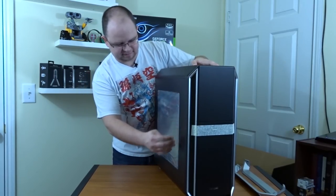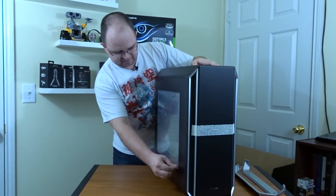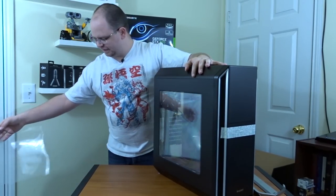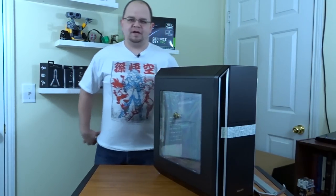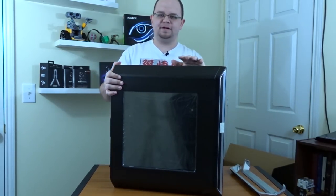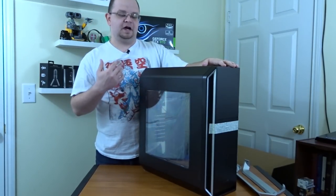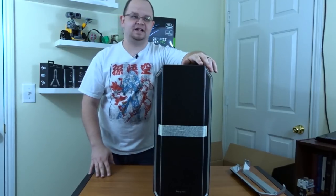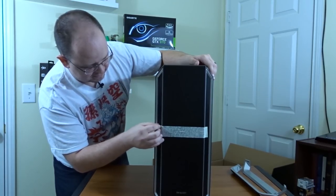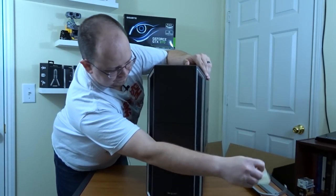So here is the case. Let's take a look — it's got that film that you see on all case windows. Let's see if I can take that off. Oh yeah — oh, that's satisfying. That's every unboxer's dream, right? As you can see, the windowed side panel is really big. It doesn't hide anything, which I find really cool. You can see in the front this is actually really neat. It's got tape on it to keep the doors closed here.